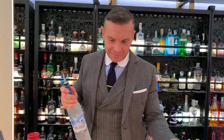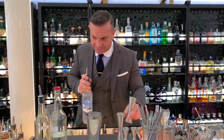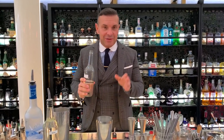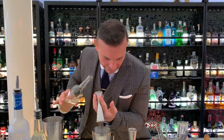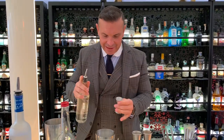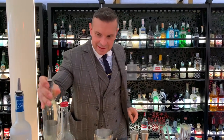Our main ingredient is of course vodka — 45 ml of vodka. Then we love to re-distill espresso coffee with a touch of Frangelico, so the mix will be 60 ml. We finish the drink with a touch of sugar, just 5 ml of simple syrup.